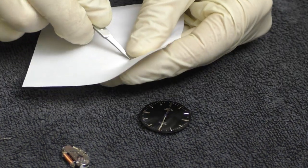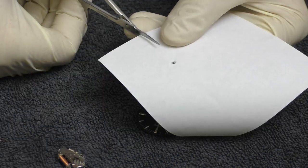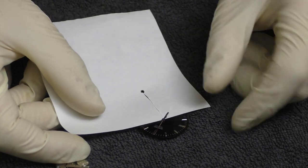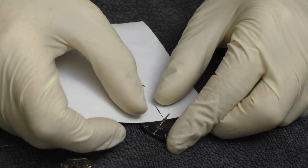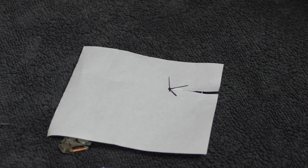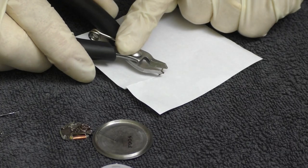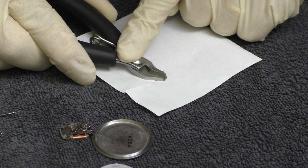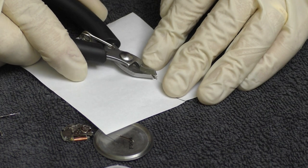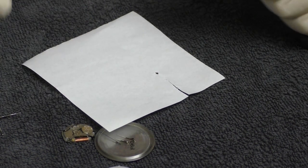Let's push through the little hole in the paper so it fits around the dial, cut the entrance, and push it on the dial. The dial is protected now. So let's start removing — let's take off the seconds, then the minutes hand and hour hand. Very easy, very gentle. That's it.